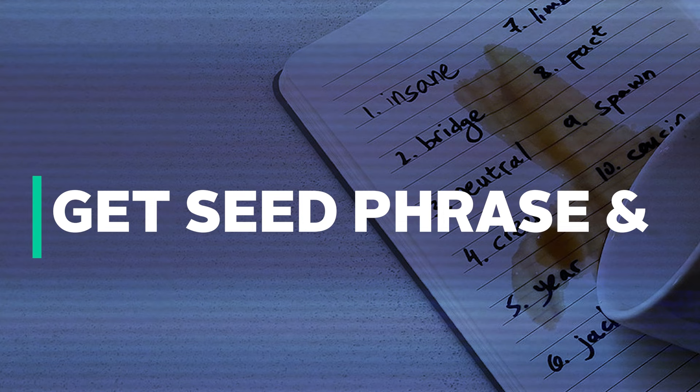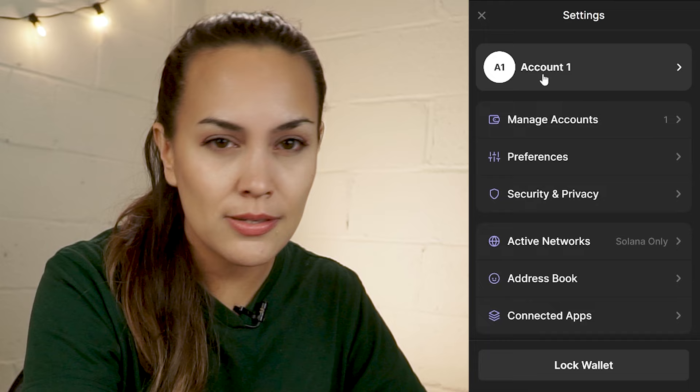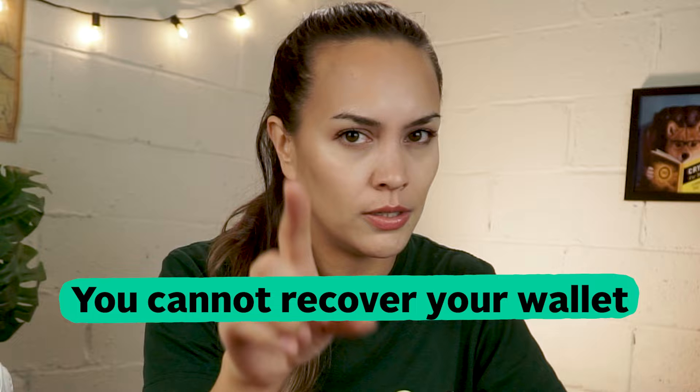Just in case you've lost your seed phrase, you can still view it within the wallet settings afterwards — but make sure not to be relying on this. Click on the hamburger icon to show more options, then select Settings and click on Account 1, or the name you've set for your wallet, and then click Show Secret Phrase. Simply type your password and click Next, and Fantom will display your wallet's Secret Recovery Phrase. Keep in mind that if you've lost access to both your wallet password and recovery phrase, you cannot recover your wallet — so write it down and keep it safe.